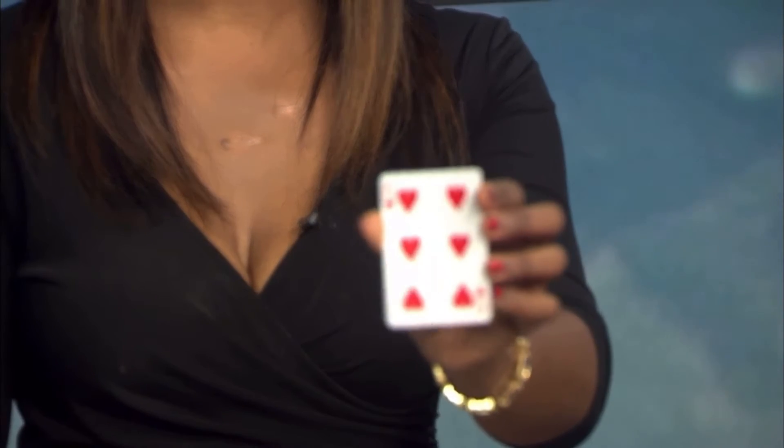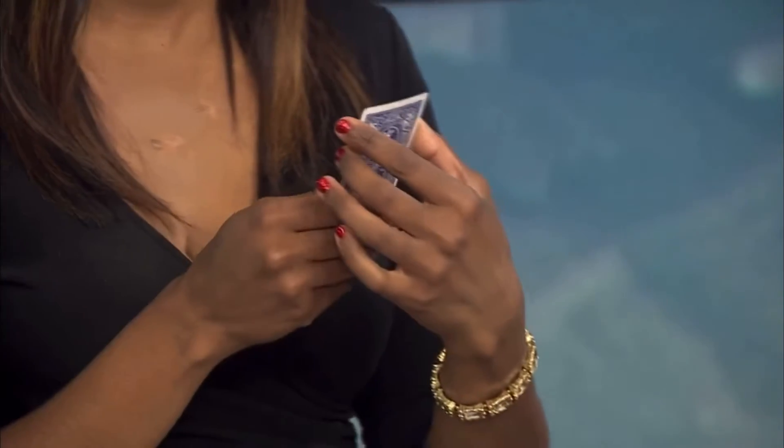I'm trying to let the camera get a close-up on it. There it goes, the camera's moving. Now, place it back in the pack wherever you'd like. There you go, and it goes right into the pack. Now we're gonna leave those cards there.